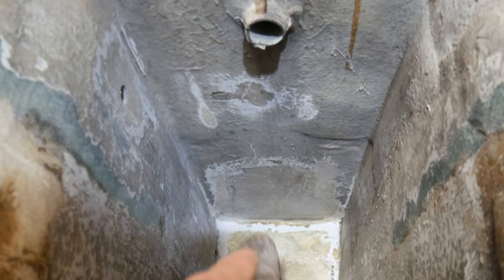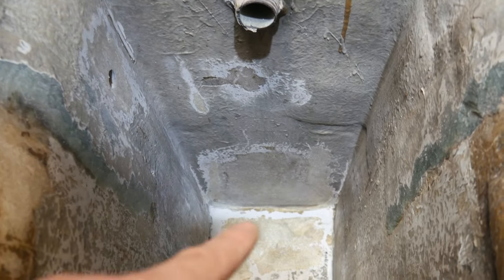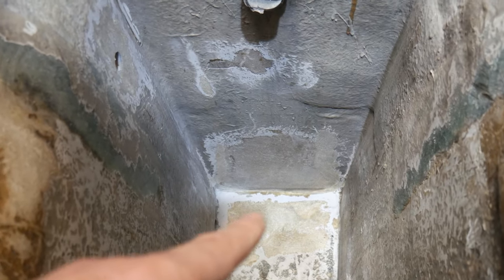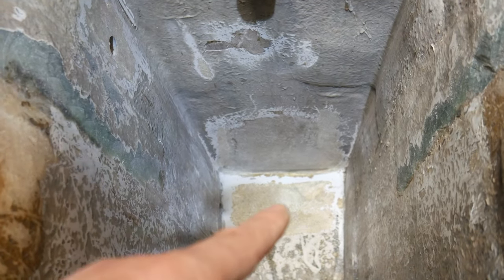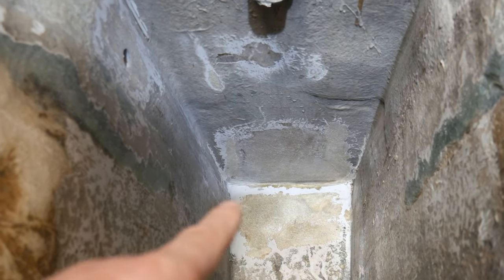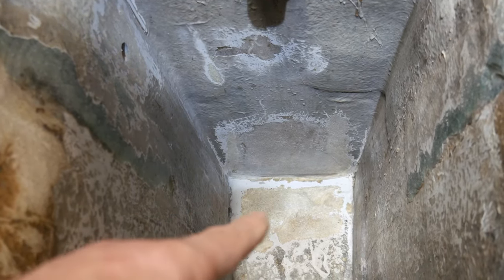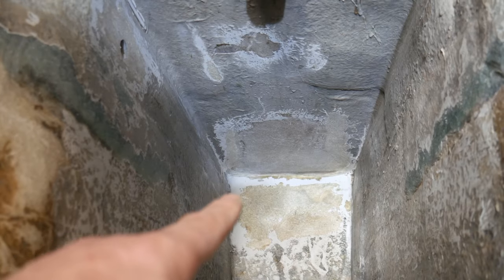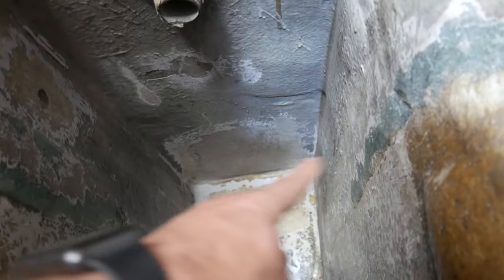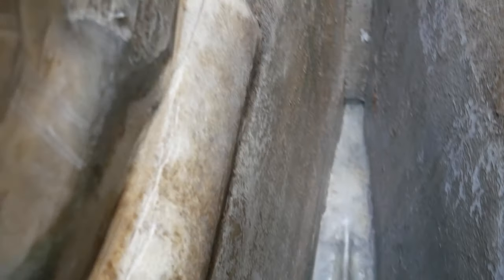I saw some loose laminate down the bottom - basically the tabbing that went around that corner had delaminated and there was black oil behind it, so I wanted to chase out all of that black oil. That needs a little bit of epoxy and some cloth back there. And this is that sort of well that held one side of the tank in. All that laminate has been cleaned up okay.